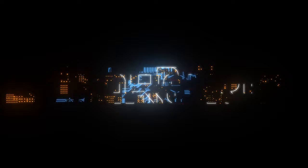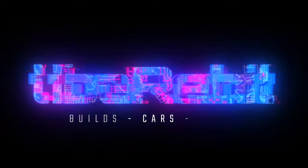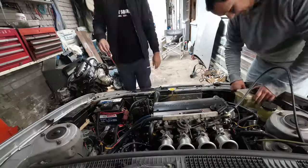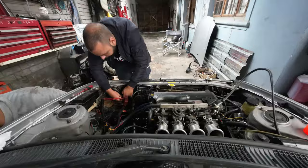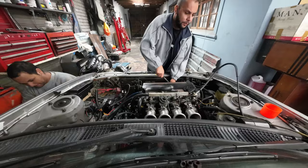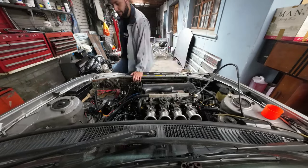Hello everyone, welcome to Lab-A-Rebel and welcome to a new video here on Lab-A-Rebel, episode 2 of project 2ZZ. We start by removing driveshafts, radiator and the exhaust manifold in order to remove the engine from the engine bay.